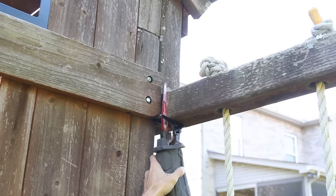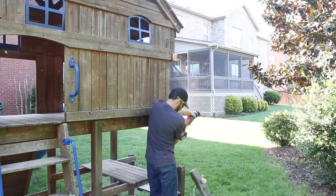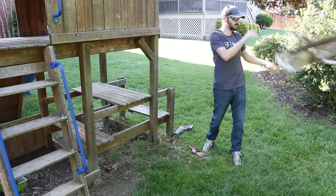I started off by taking care of a part that had been annoying me for a while — the kids never climb on the little rope wall, plus it was rotting and really worn. So I just lopped it off with my reciprocating saw and hoped the kids didn't notice. Of course they did.